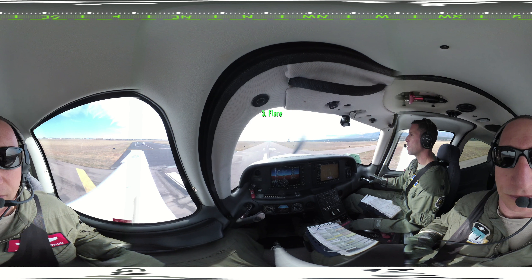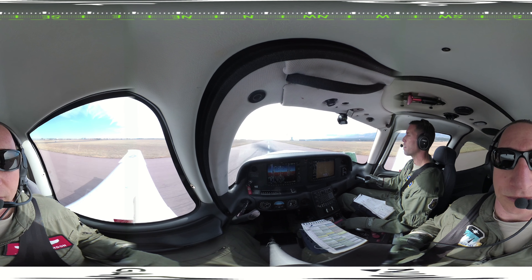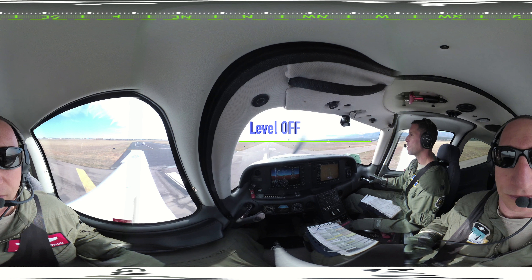Third, flare by holding the plane off the runway as long as possible. A memory aid for these actions is: power off, level off, hold off. Power off by pulling the power to idle. Level off by shifting your eyes to the horizon and gradually pulling back on the stick until you see the half ground, half sky level flight sight picture.